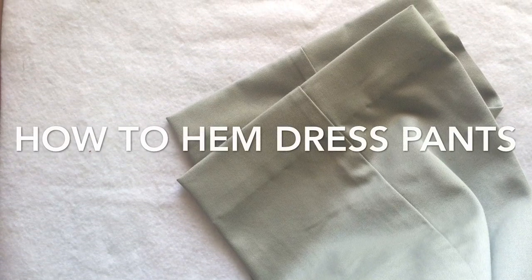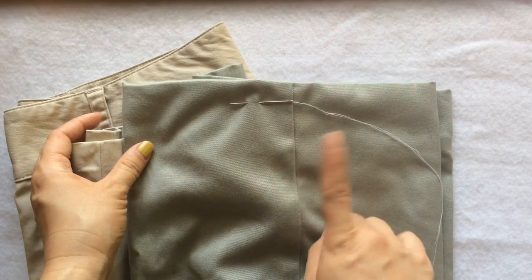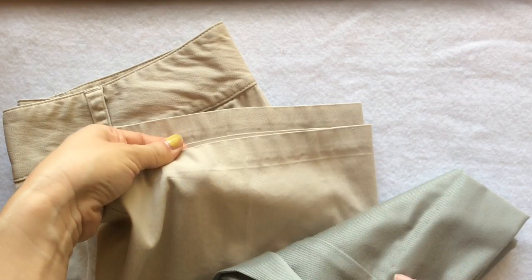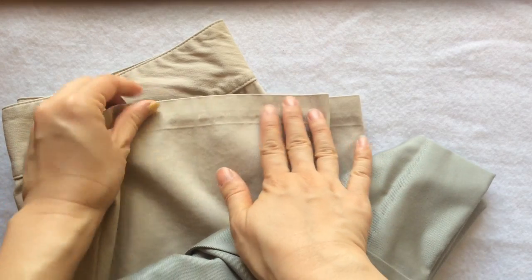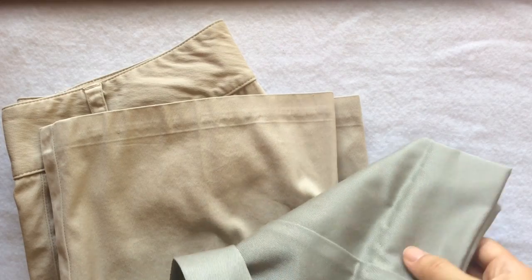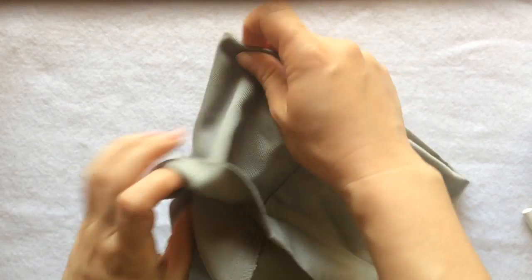Hello everyone, today I'm going to show you how to hem dress pants by hand. I know you probably want to say this is not dress pants — I know. The lighter color underneath is the real dress pants. Take a look at the stitches, the hem stitches — you can barely see them. The fabric is thinner and lighter. This is dress pants, but I just happen to have this pair of business casual pants that I need to hem.